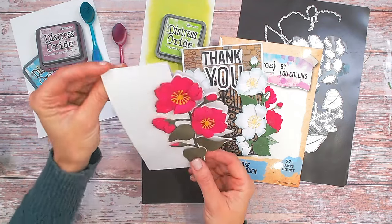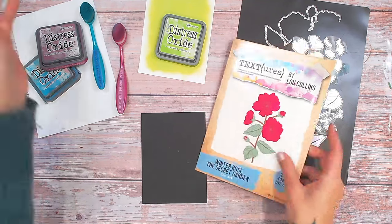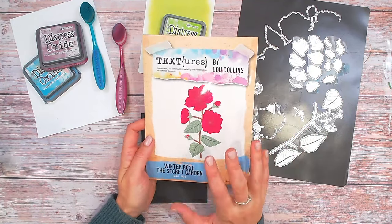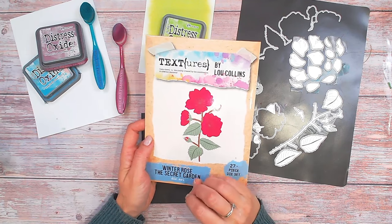This die set and the rest of the collection, which I'll show you towards the end, is all available on Craft Stash exclusively, and you can see the details and links down below. Putting this card together is really, really super easy — we're going to use one die to create the shaped base.